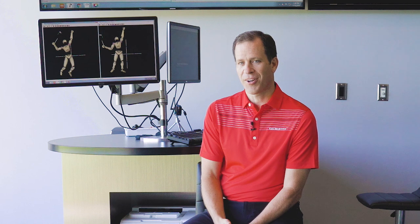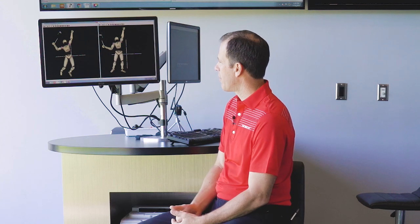Hey everyone, this is Dr. Greg Rose. We're here in the Diagnostic Bay at TPI and I want to talk about the tennis serve. We talk a lot about the tennis serve in the racket fit certification seminars, and for a long time we've been capturing motion capture on some of the best tennis players in the world here at TPI at the Titus facility. I want to show you a couple things that we've learned in the biomechanics lab that are really important.